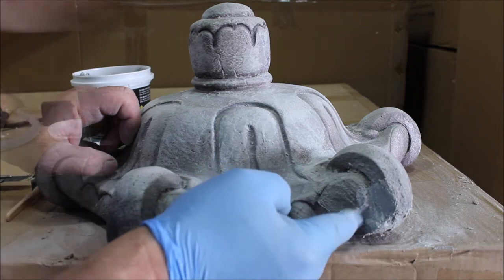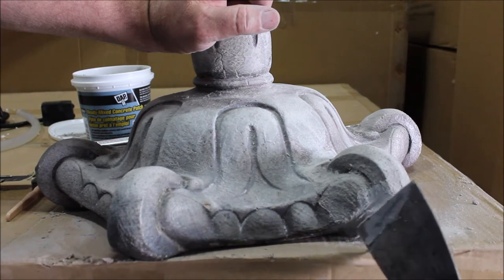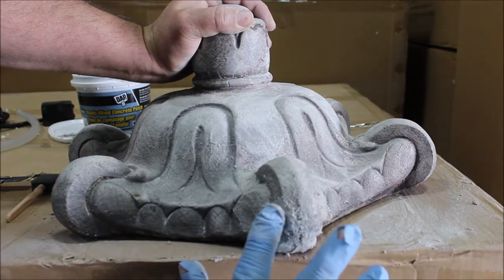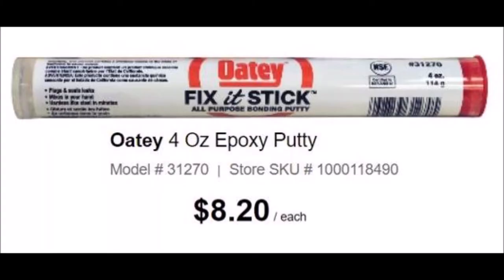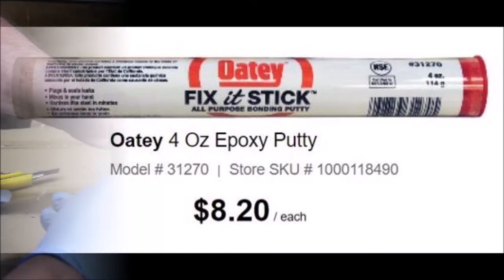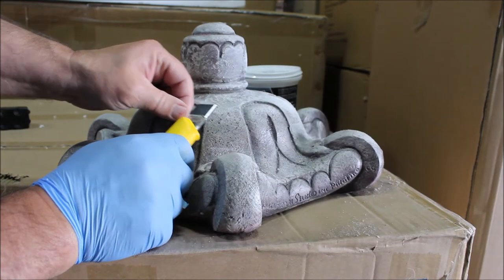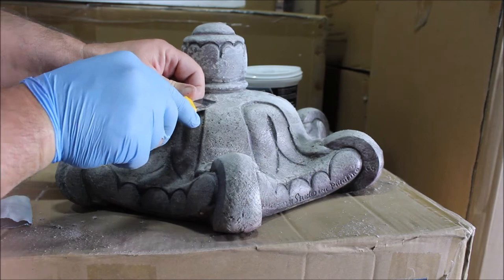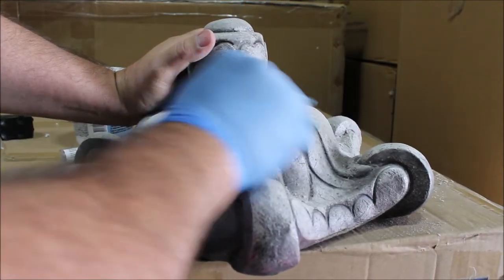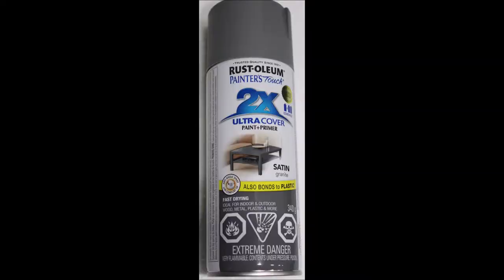To accommodate a final coat on some of the smoother areas, we're going to switch over to our epoxy putty by Odie, also known as the fix-it stick. This material makes it easy to shape and texture the smoother areas. You can then use your knife to cut out the excess and continue to texture, followed by a final sanding to prepare our surface for painting.